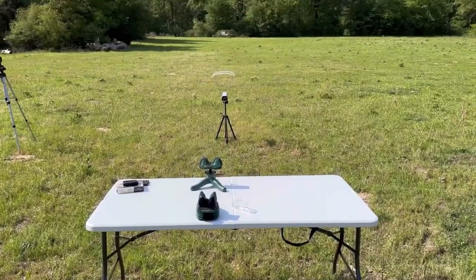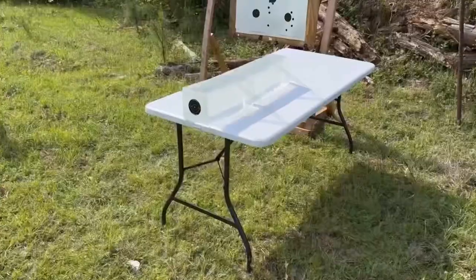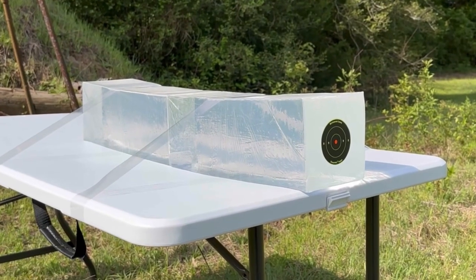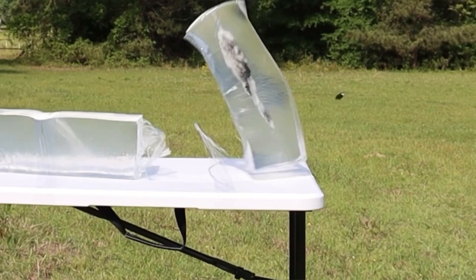We'll be taking three shots from 100 yards, firing into 10% ballistics gel that has been calibrated to meet the FBI's ballistics testing protocol. While ballistics gel isn't an exact proxy for big game, it does provide a repeatable medium through which to test various bullets and ammo against each other.